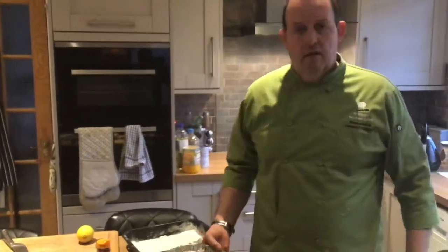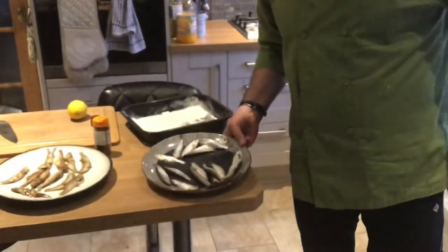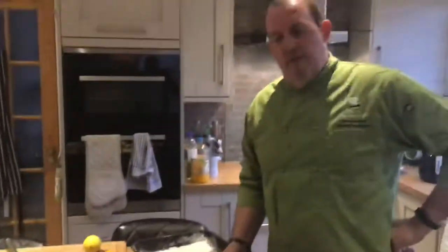Hi, Mr. Broxham here. We're just going to do some sprats today. These are very small fish — they're bigger than whitebait, smaller than sardines and smaller than herrings. All the same family.